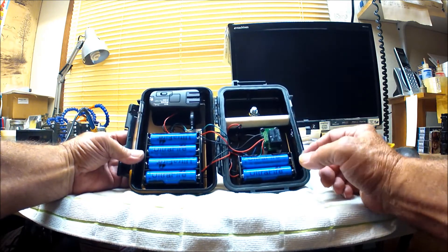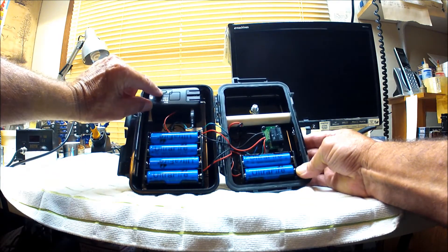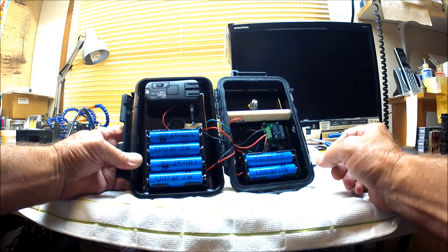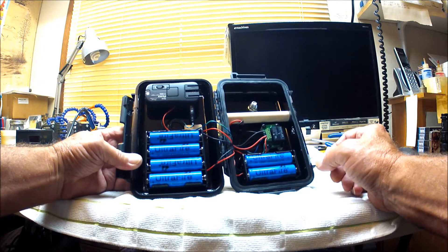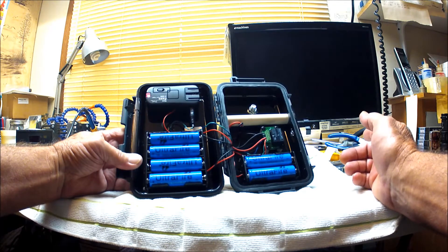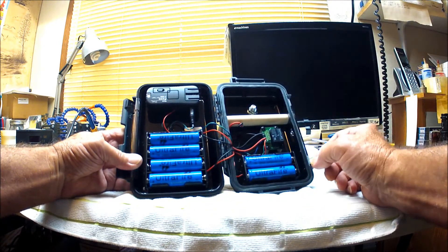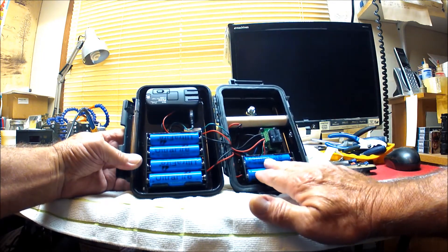When you set this up out in the field, the first thing you need to do is turn the switch on the receiver to the on position. When you do that, the LED is going to light up and then continuously flash, letting you know that the receiver is on and ready to operate. Whenever you're done in the field, just power the receiver off by sliding the switch back to the off position so it isn't continuously draining power from the two 18650 batteries.